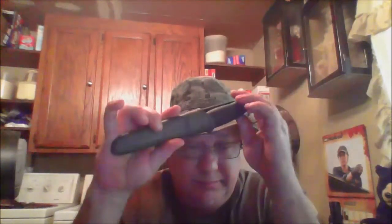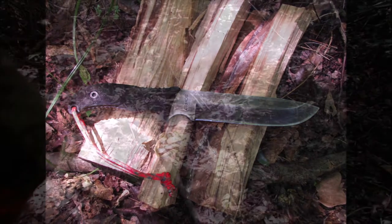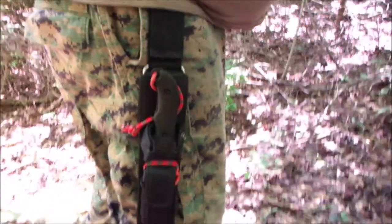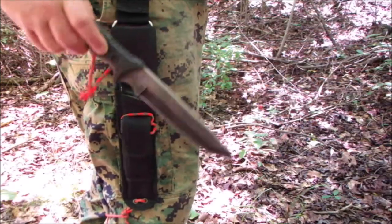My SCHF 37 usually does pretty good even on the small stuff. What it doesn't do, I have another knife that I take with me at the time. I finally got around to the knife tag — the Schrade SCHF 37 is my go-to knife. I've had it about two years now.